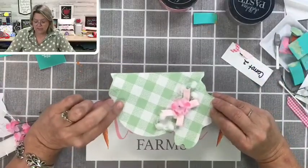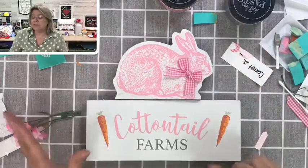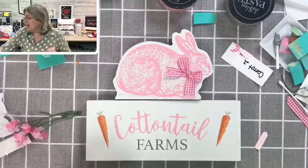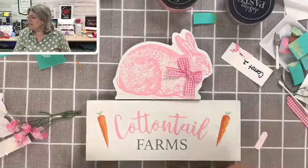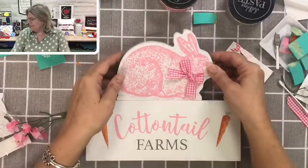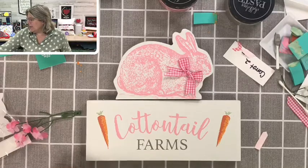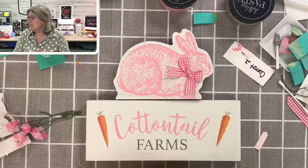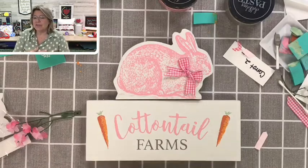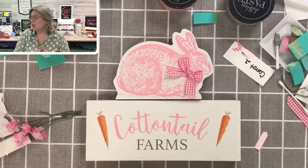If you are getting a kit and would like extra bunnies, let me know — I can make more for you. Kit one includes a transfer; kit two does not include the transfer. I have free pickup if you live locally in the Agawam, Massachusetts area, or I can ship them to you for an extra charge. I try to keep my shipping costs as low as possible.